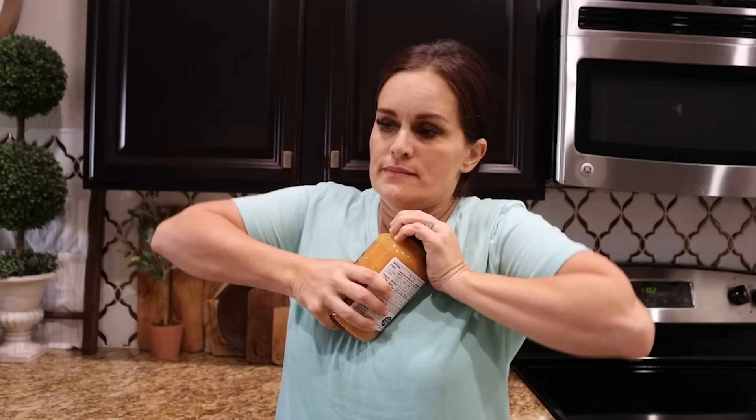So you have a jar and you're trying to open it, but you just can't — your muscles won't cooperate — but you really just want some carrot bisque if you know what I mean. Well, I've got the solution for you.